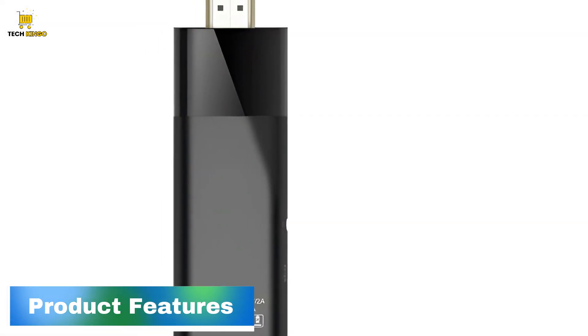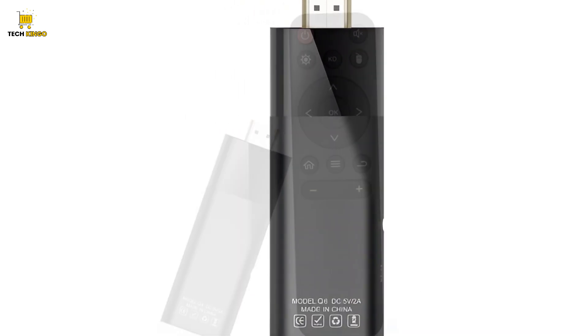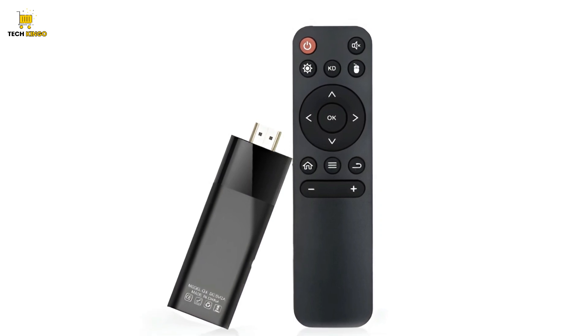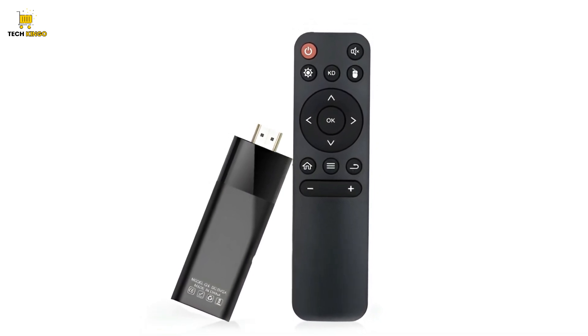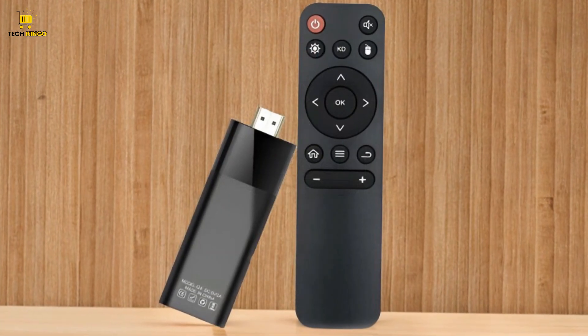High Performance SoC: the AllWinner H313 high-performance SoC drives this TV stick, enabling it to support 4K 60fps decoding. This ensures smoother operation,